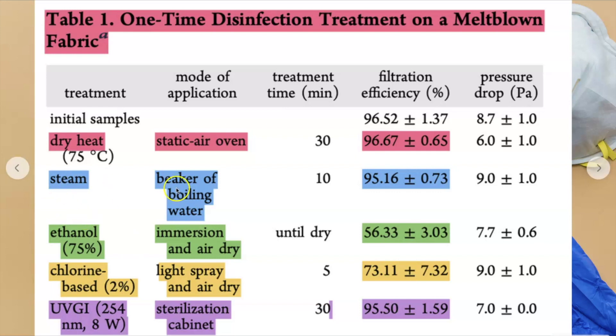Steaming — putting a beaker of boiling water, or in your case boiling some water at home — water boils at around 212 degrees Fahrenheit. The treatment time was 10 minutes and the filtration efficiency was maintained at 95%. These are going to be your best two bets for at home. A single steam treatment maintains its filtration, but after five steam treatments there's a sharp decline in efficiency. If you're going to steam your mask, only do it a maximum of four times, because at the fifth time your efficiency has really gone down.